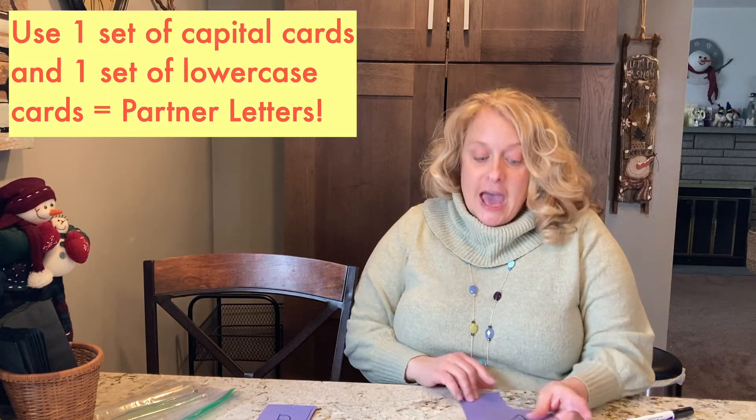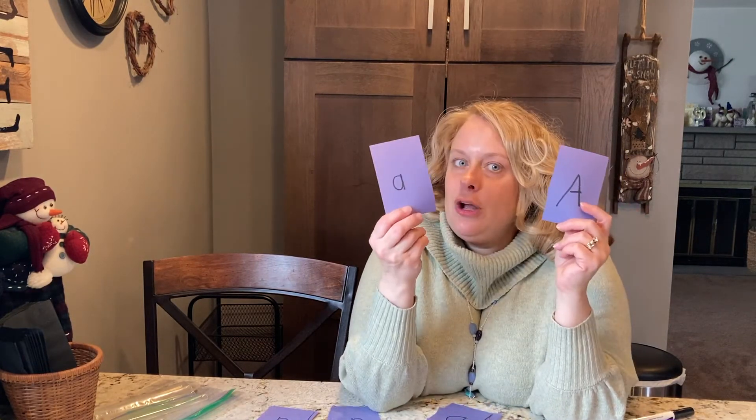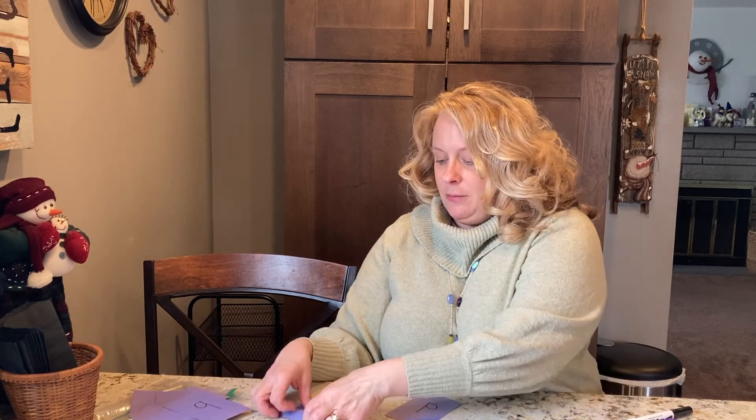If your child knows all of their capitals and all of their lowercase letters, they need to know which partners go together — which capitals go with which lowercase partners. This is when you would need a set of all capitals and all lowercases. So I've got my D and a lowercase D, a C, and a B, my capital C, and my lowercase C. Set those out and now we can play memory that way.